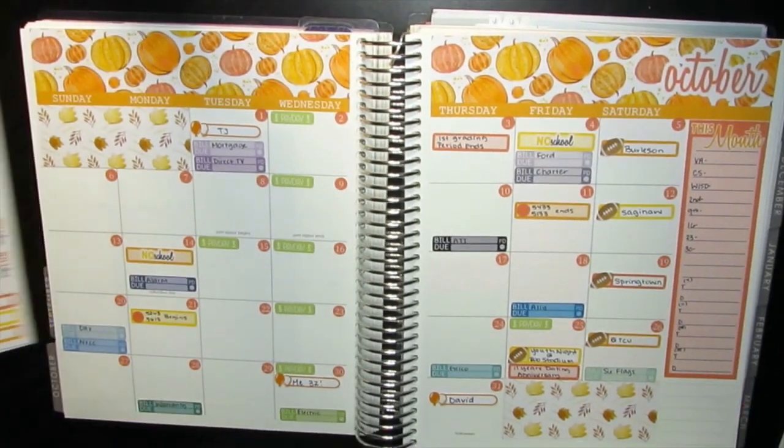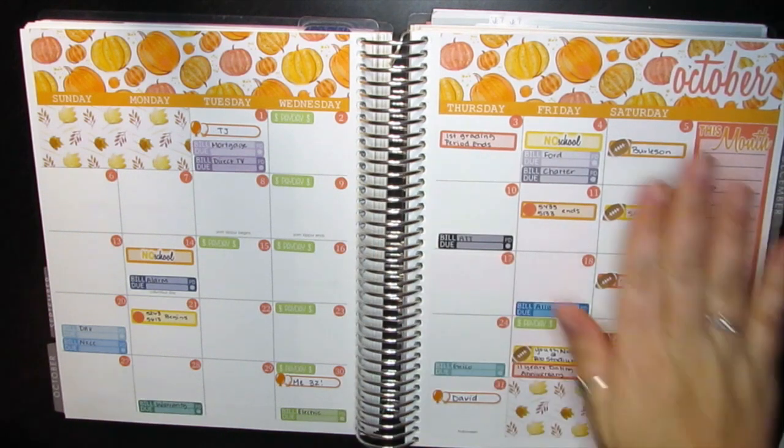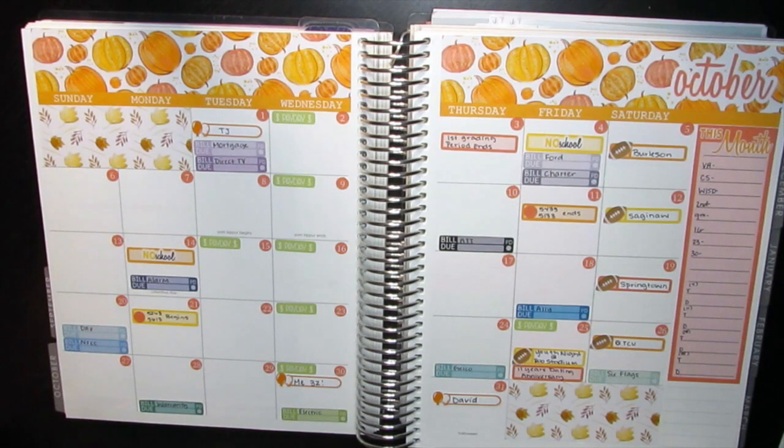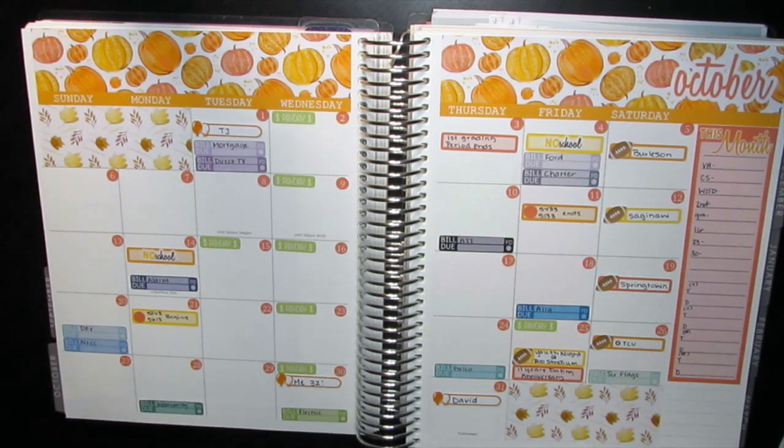So here is my month of October. I really use this more along the lines of finances, just to make sure I keep up with everything, but it also gives me a little bit of overview for the month. I don't really do too much on this once I set it up. If you guys have any questions or comments, leave them down below — I love when you guys interact. If you liked it, give it a thumbs up, subscribe, and thank you all so much for watching. I hope you guys have a blessed month. Bye!